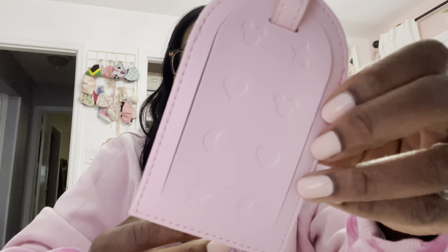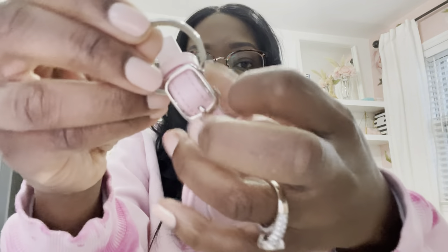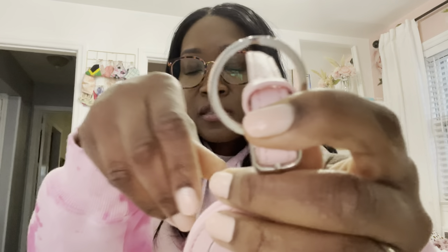The next item is the Never Lost luggage tag. This is $14. You can see it also has that same texture, and you can hook it onto your bag with the hook, or use the regular loop strap. And the last item is the Hopper wallet.